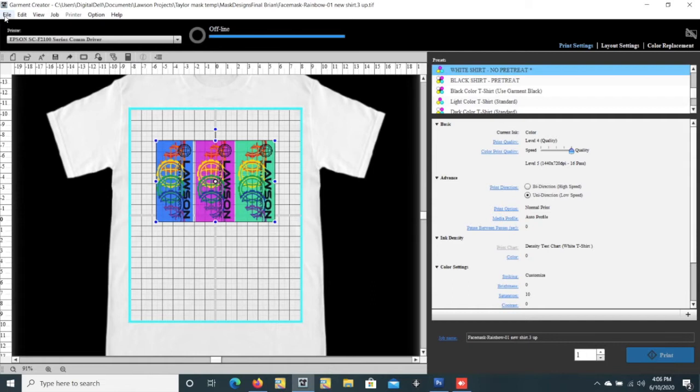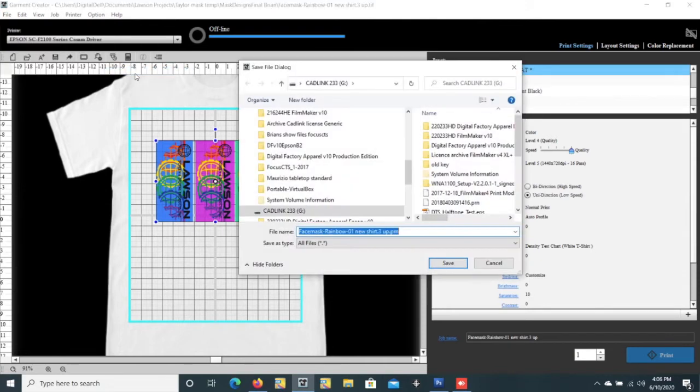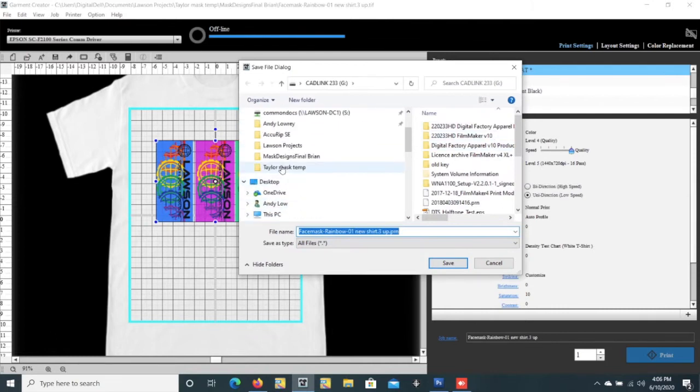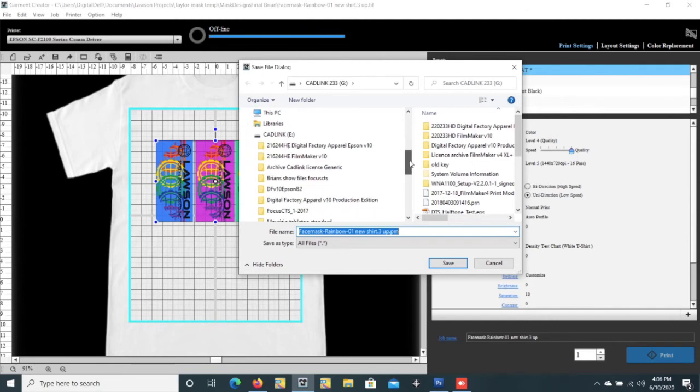Then you will go to File, and you'll save it — select Export Job File to Computer. What you'll need to do is look in the dropdown here, and sometimes it's kind of hard to find, but you'll look in and try to find where all your drives are.